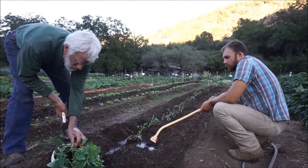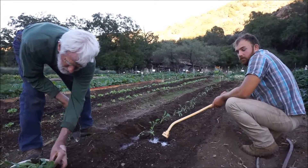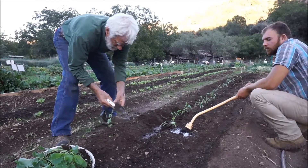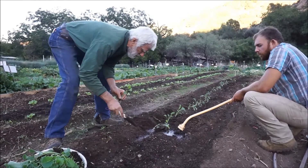We should have transplanted these when they were just little babies, about an inch tall, but because one thing or another happened — the soil wasn't ready up here, and I didn't have a place to put them until now — so now they're too big. But I think we can get them to grow.